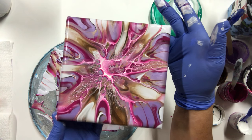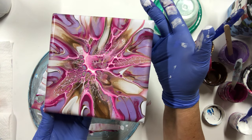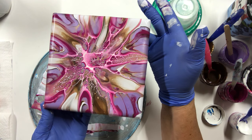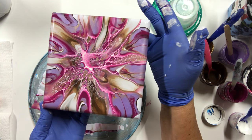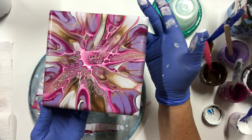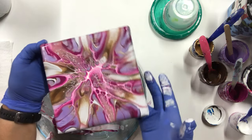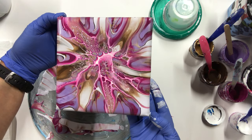Have a great day everybody, and come back to Carol's Art Room for some more exciting ideas. I'm trying to get out of my bloom tile making, but I just love doing blooms. So this is a bit different, and this is on a six by six little canvas. All right, have a great day and come back to Carol's Art Room. Bye-bye.